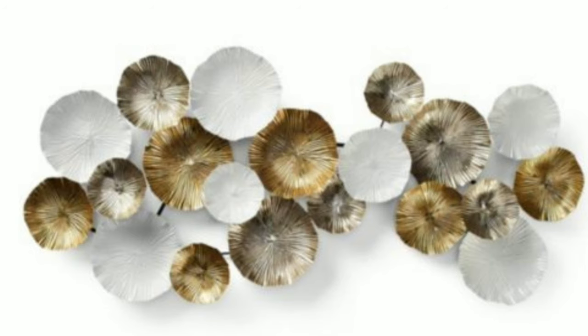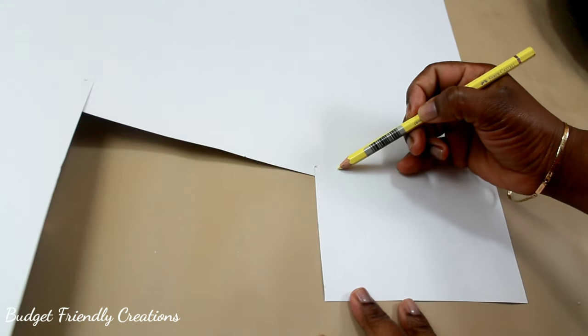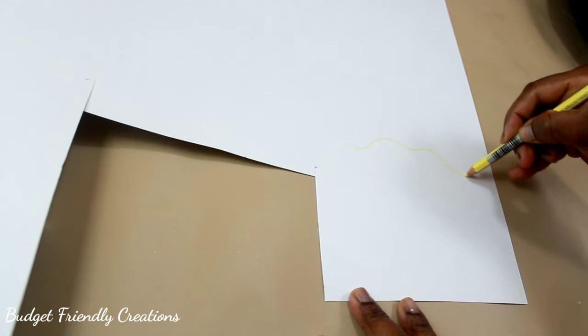Hi guys, today I made a wall plaque. This is from Z Gallery and this one is mine. Stick around to see how I did it. I'll be using one and a half poster board from the Dollar Tree.